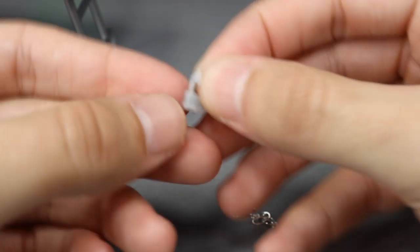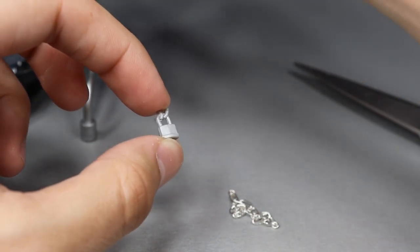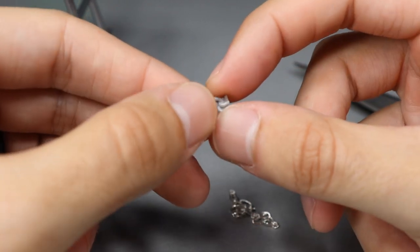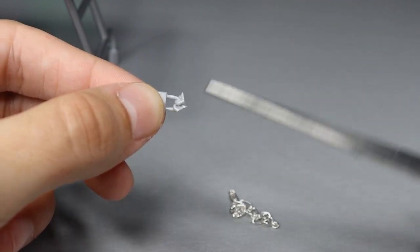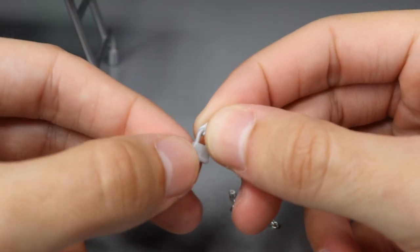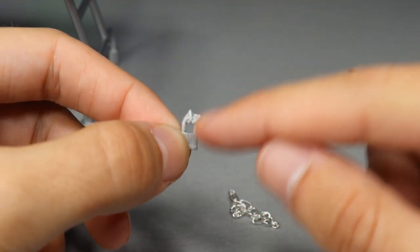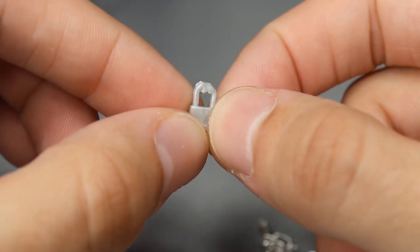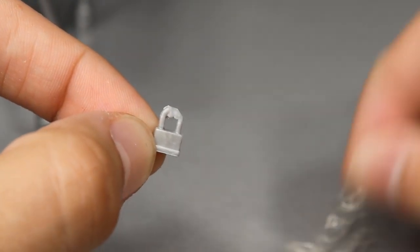We're down to almost just the pendant lock, which is what we want. You can use a Dremel or sandpaper to get the cut even closer. Now I'll clean it up a little with scissors — go really slow, snipping off little pieces of extra plastic, because if you put this on the chain it's going to be noticeable. You want just the pendant itself. Here's what it looks like when done — not perfect, but much better.